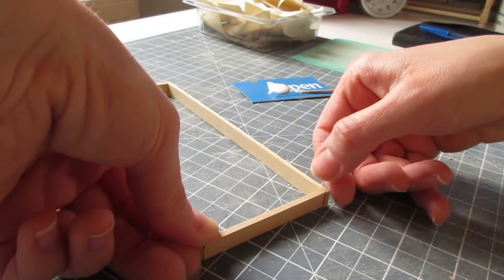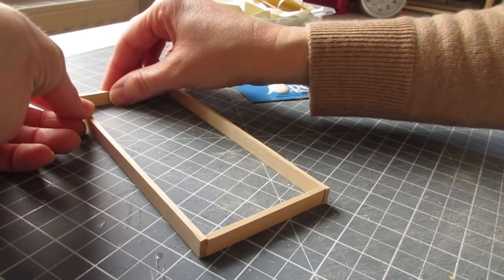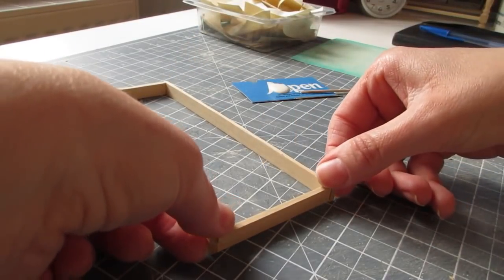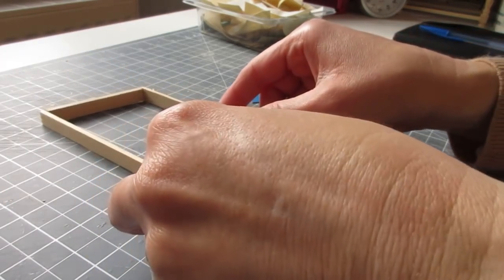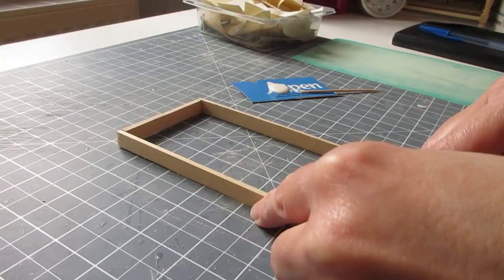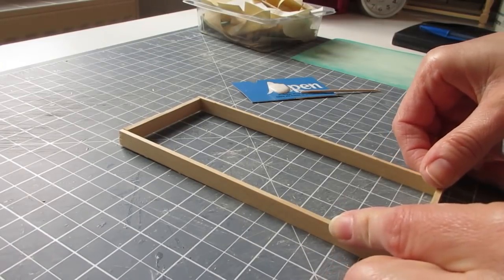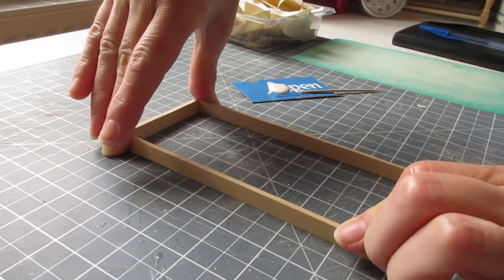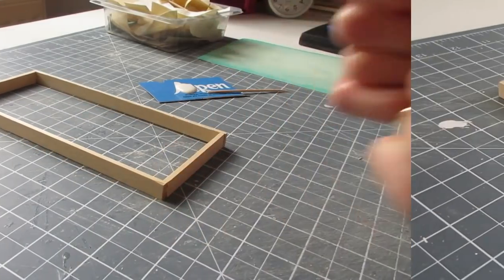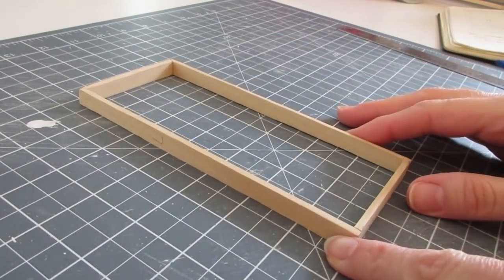The frame is quite fragile at first, so get the pieces together and give them a gentle press. As the glue begins to take, it becomes more sturdy. Bring it into position on your cutting mat, line it up against the lines to check it's square, and carefully jiggle it if needed. Slide it along your work surface and leave to dry. While the study frame is drying, I have another one made earlier for the kitchen.